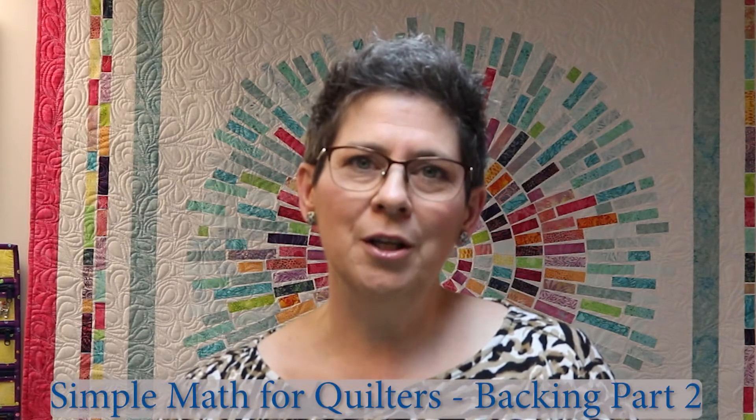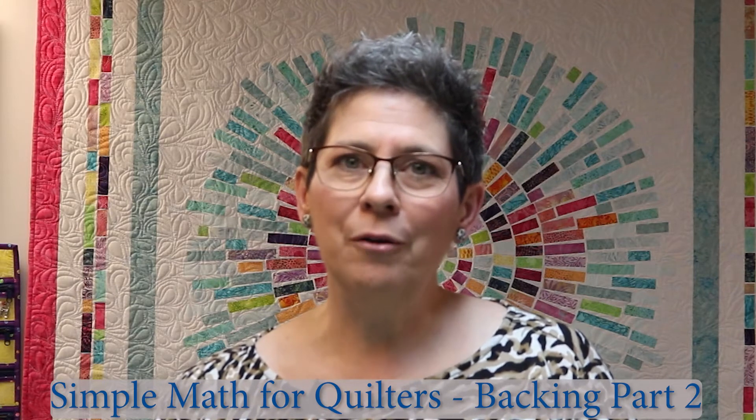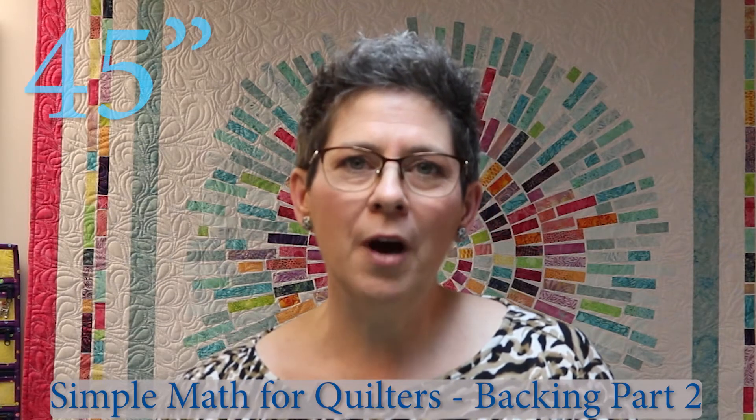Hi, I'm Lisa from Lori's Country Cottage. Welcome to How Tuesday. Today is video two in our four-part series on buying backing for your quilt. Today is all about figuring out how much 45-inch wide fabric you need to back your quilt.